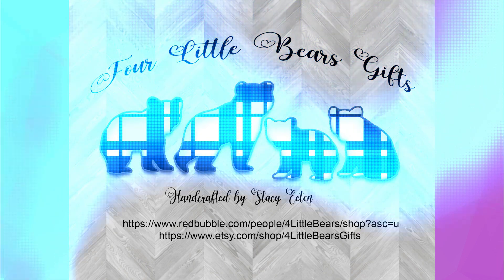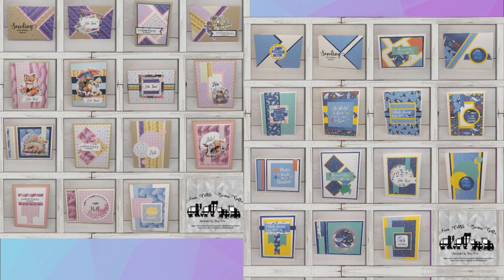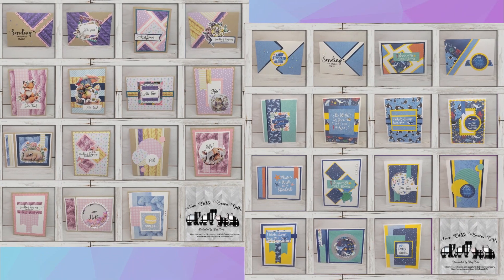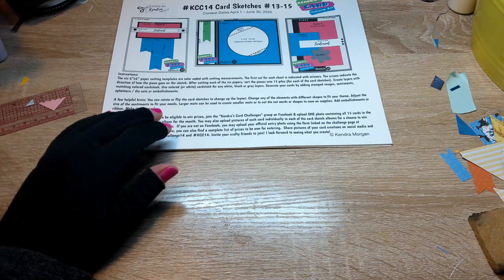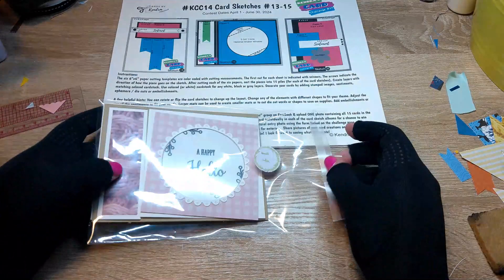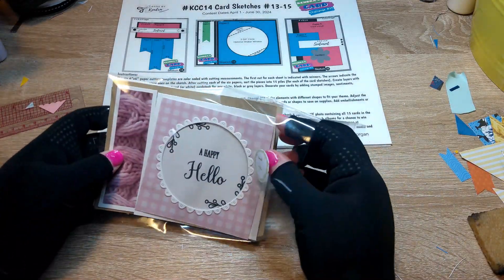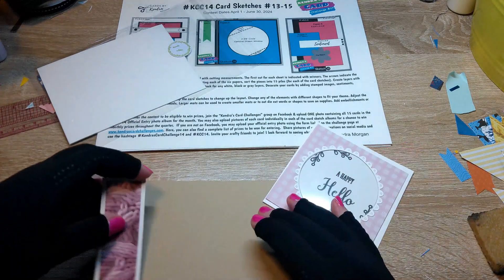Hello and welcome to Four Little Bears. I've done the KCC challenge 14 for the next three months. As always, I do them two at a time. Today I'll show you my walkthrough of card number 14.